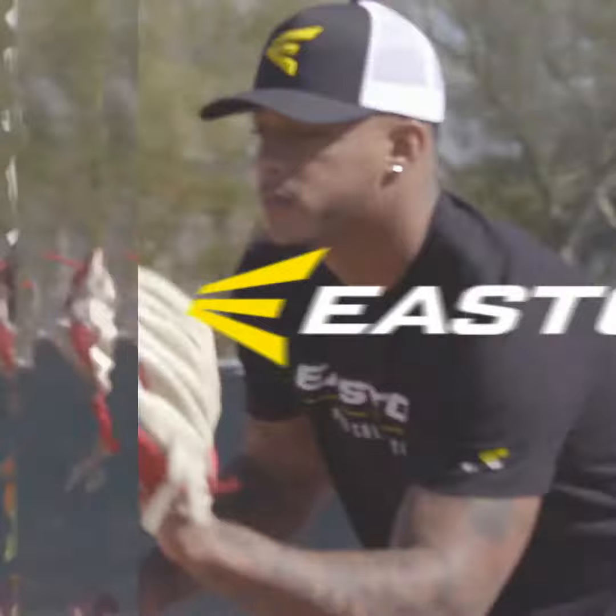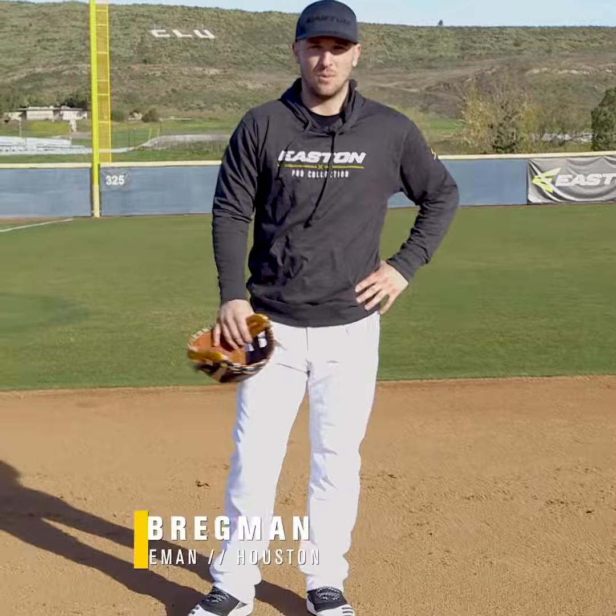I'm Alex Bregman, this is your Easton Pro Tip. When I'm playing third base or shortstop in the infield, I want to have good feet. I think your feet put you in a good position to make the catch and make a strong, accurate throw.